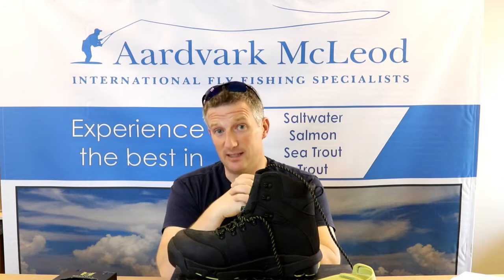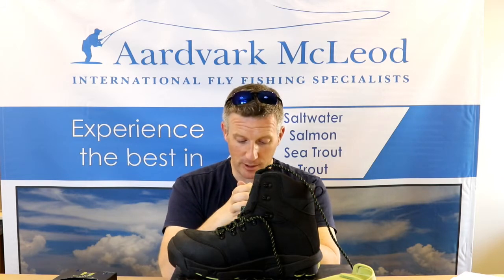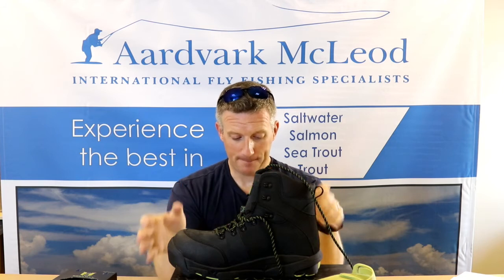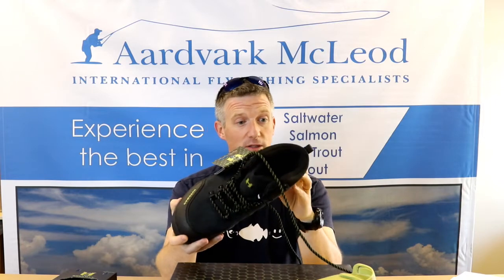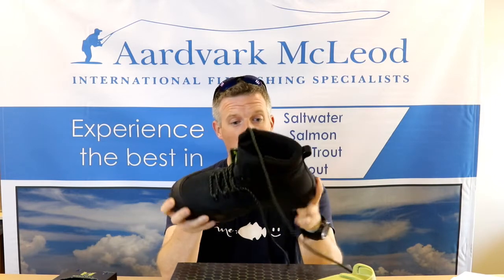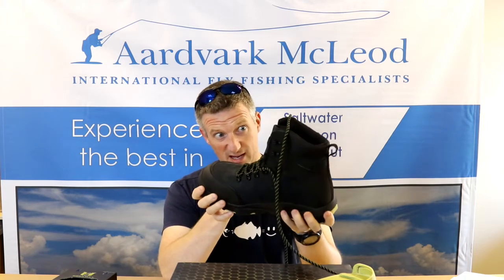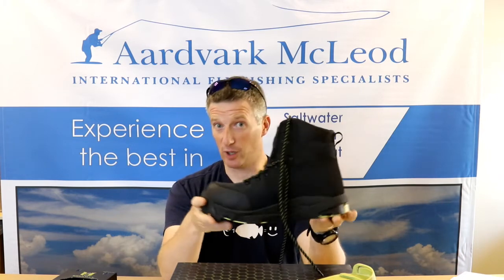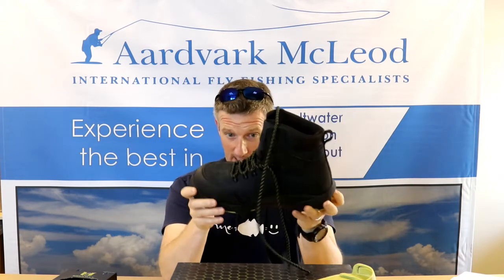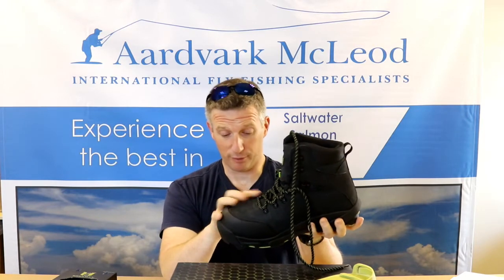They are corrosion and salt waterproof, which means I can wear them in the salt. If I'm bass fishing, or going to paddle around for coastal estuary fishing, the salt water is not going to rot them. The metal parts have all been made corrosion proof, which is great.